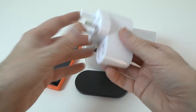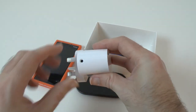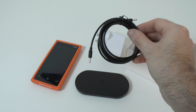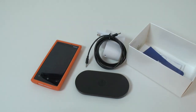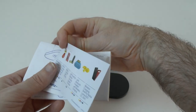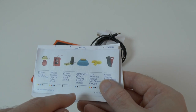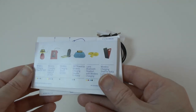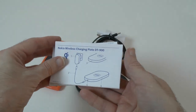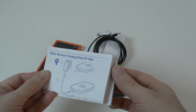Also inside the packaging you get a wall charger — this is a three-pin UK plug; you'll get a country-specific one depending on where you are. The supplied cable goes from the wall charger into the charging plate. We also get some printed material: Nokia wireless charging details, info about their other wireless chargers — including a charging pillow which is like a little beanbag, and a JBL charging speaker, both very cool. Setup details are included but you probably won't even need them — it's just plug and go.